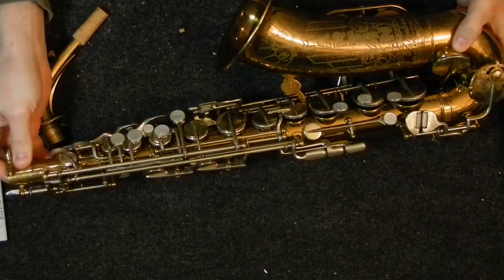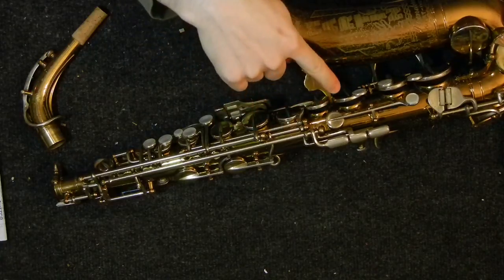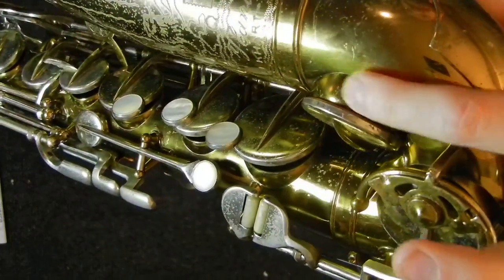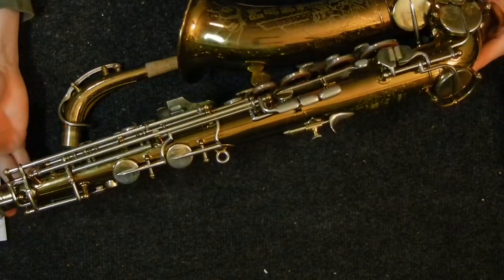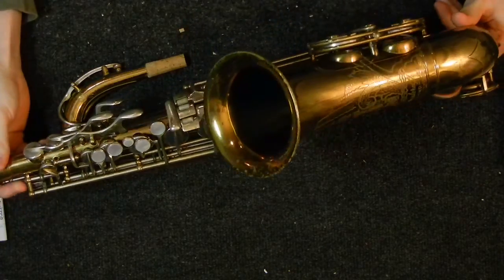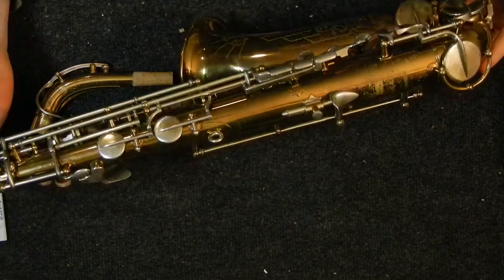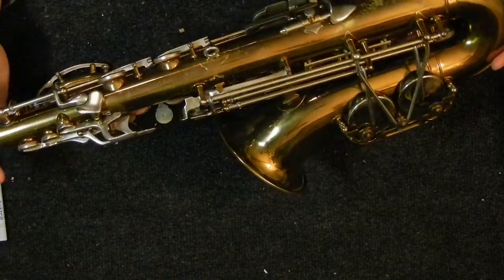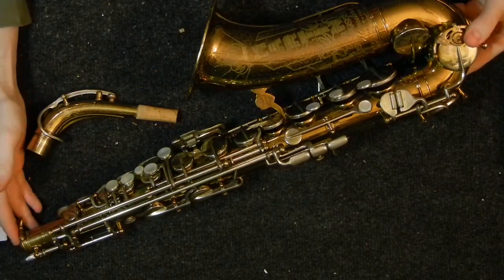All Martins obviously have these soldered tone holes instead of drawn tone holes. That is, instead of tone holes that are pulled out of the body, there's just holes cut in the body, and then these large tone holes are soldered on, which you can see there pretty good. The sound on these is a bit different than what you might expect. The earlier ones are really dark and powerful. The later ones are really powerful and fat. This has a rather more delicate tone, and the intonation is actually pretty good, which is not something most people think of when they think of Martin saxophones. But on the Handcraft Committee II Alto in particular, the intonation is actually very good.